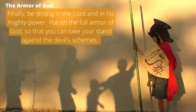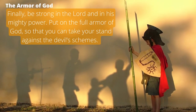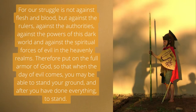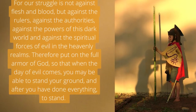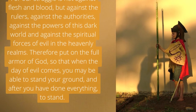As it says in Ephesians 6 verse 10: 'Finally, be strong in the Lord and in his mighty power. Put on the full armor of God so that you can take your stand against the devil's schemes. For our struggle is not against flesh and blood, but against the rulers, against the authorities, against the powers of this dark world and against the spiritual forces of evil in the heavenly realms.'